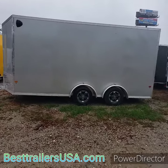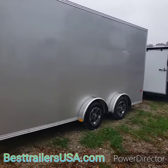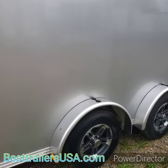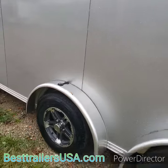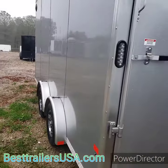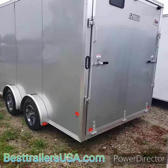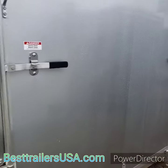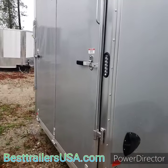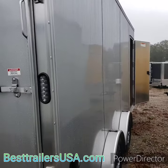This is a seven and a half by 16 all-aluminum enclosed trailer made by Easy Hauler, which is owned by Alcom Trailers. It has torsion axles — spread axles — so it gives you a really smooth ride, and aluminum wheels. The seven and a half wide is a good width, especially for people with side-by-sides. It doesn't have quite as wide a box as an eight and a half wide, but it's more room than seven wide, making it easier to get in and out of side-by-sides. This trailer also has a seven-foot interior height, designed with side-by-side users in mind.